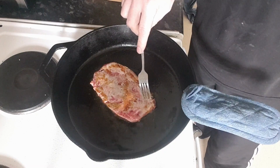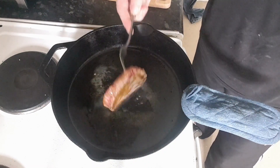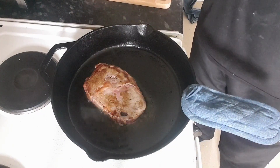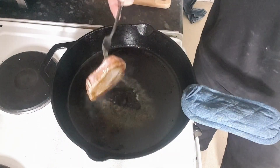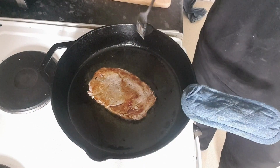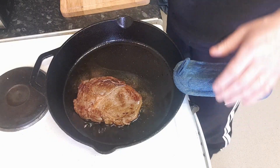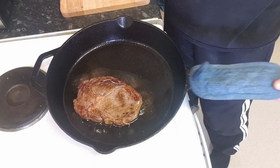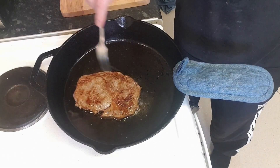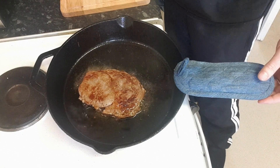I like mine medium. I know people are going to say that's sacrilege, but that's how I like it. What I'm going to do is frequently turn the steak just to cook it evenly. When using a skillet, bear in mind it's going to be red hot — it's worth investing in one of these handle covers, they're not expensive. Make sure your skillet is nicely seasoned so that stuff doesn't stick.